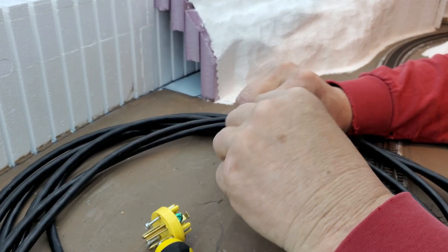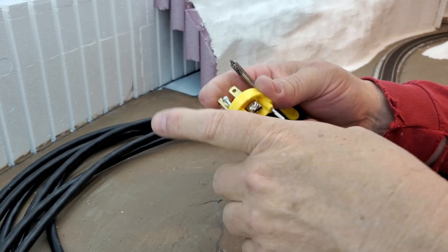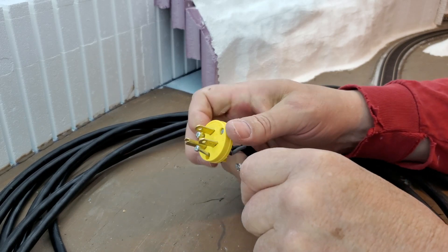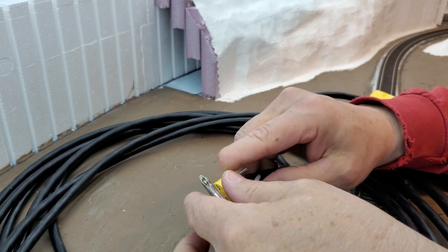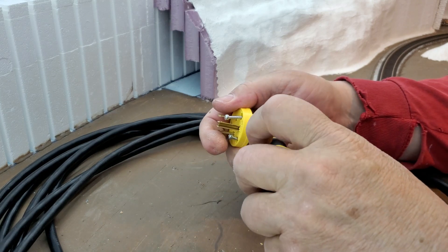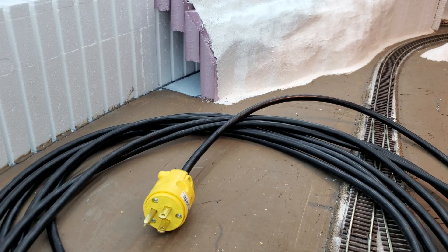Making up a power cable for the industrial section DC power supply. This part of the cable will plug into the wall; the other end will be trimmed to length and go to the switch on the fascia. Then from the switch, the cable will run to the power supply. Got this into the cable, ready to plug into the wall. Now I'll cut it to length and run it to the switch on the fascia.